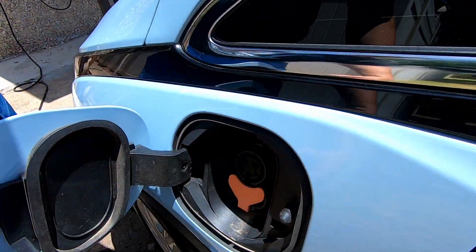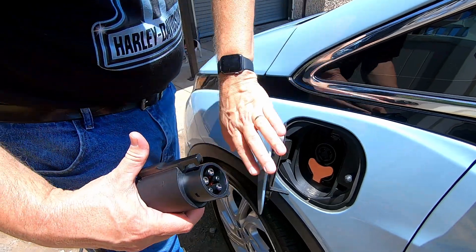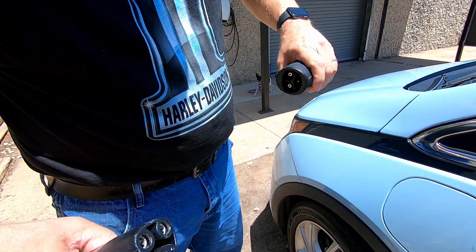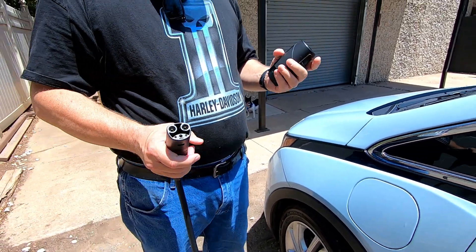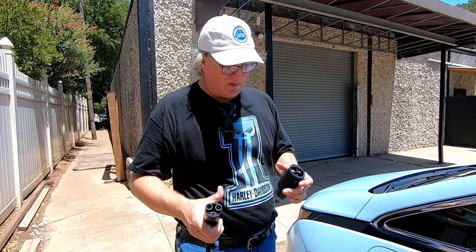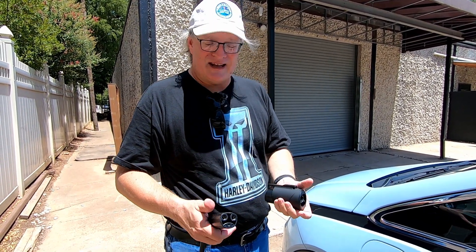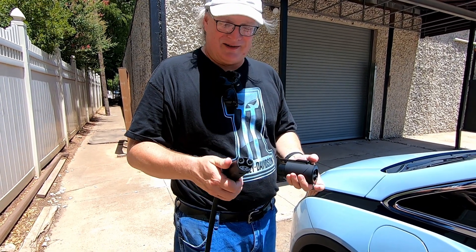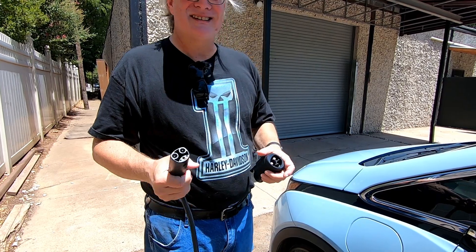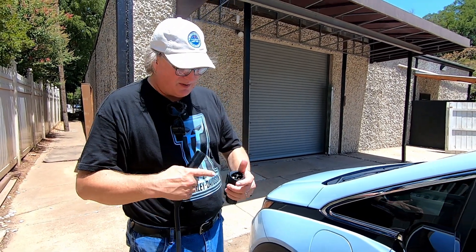Depress this lever here — out it comes. We can close the charge port. And this is a lot hotter than this; the Tesla plug is holding more heat than the adapter. I think the rubber insulation on the adapter actually helps. The Tesla plug is a good 10 degrees warmer than the adapter right now.